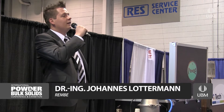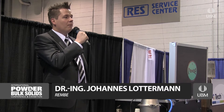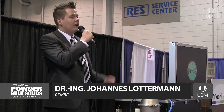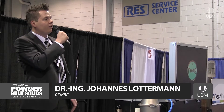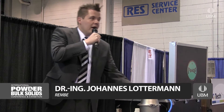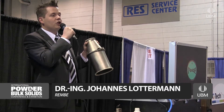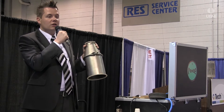I want to demonstrate an explosion that could occur in all typical bulk handling facilities such as silos, cyclones, dust collection systems, spray dryers, mixers, blenders, etc. I'm creating an explosive atmosphere inside this vessel, which is a very small one, but which should give you an impression of how severe dust explosions can be.